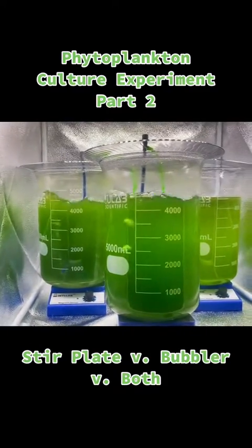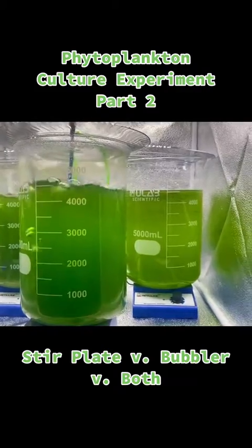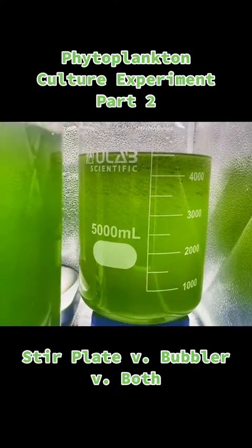Hey all, this is Bob, aka Mr. Issafe, with a phytoplankton culture experiment update. This is part two — the stir plate versus bubbler versus both. Here on day three, you can already see some differences in it.